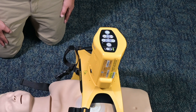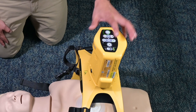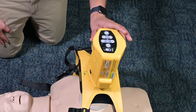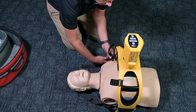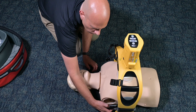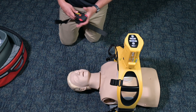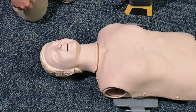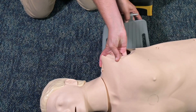When removing the ArmXR from a patient, make sure to turn the unit off. Remove the wrist straps and stabilization strap. Then use the latch release levers to release the frame from the backboard. At this point, the backboard can be removed from underneath the patient.